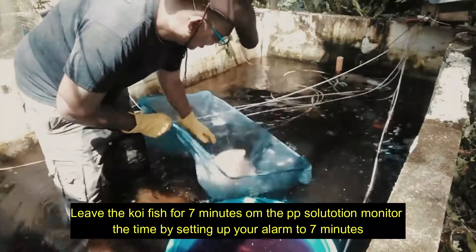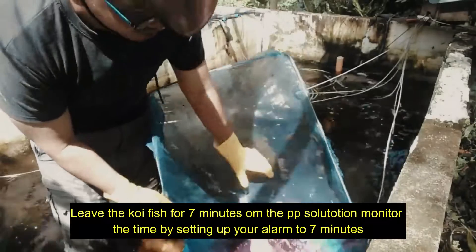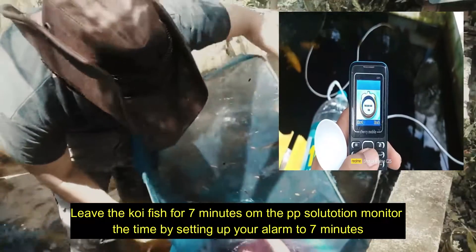Leave the koi fish for 7 minutes in the potassium permanganate solution. Monitor the time by setting your alarm to 7 minutes.